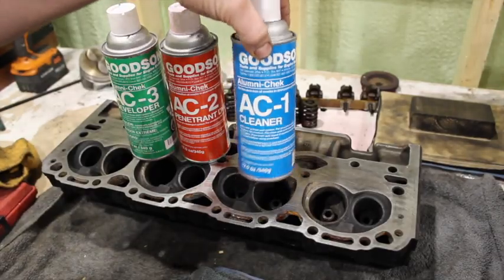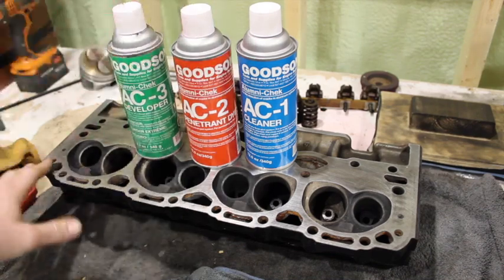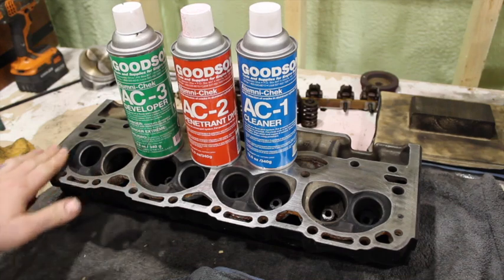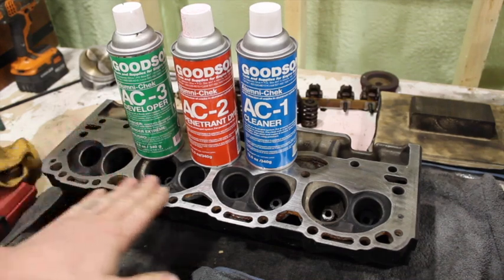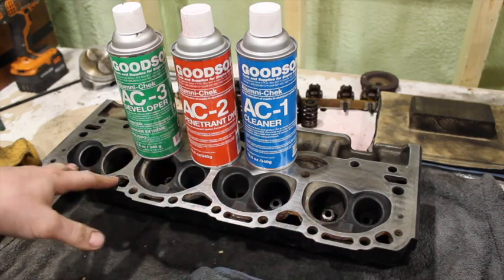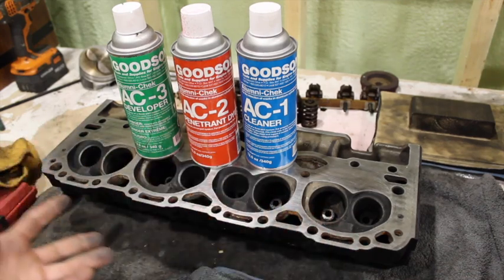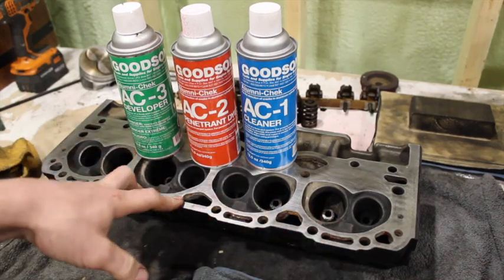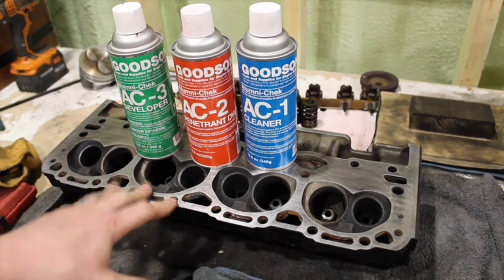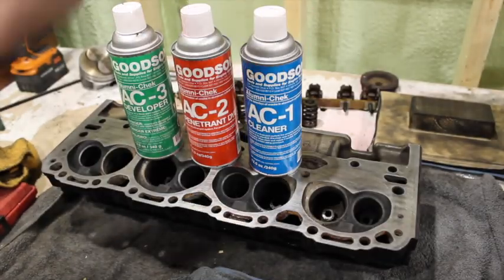It's a 3-part kit. You've got a cleaner, a penetrant dye, and a developer. You start by making sure the deck is fairly clean and you clean it all off with the cleaner. Then you spray it with the penetrant dye, let it soak in, wipe the excess off, and then hit it with the developer — and then the cracks kind of show their ugly face if you have them. Hopefully you guys don't, but a lot of the time with Vortec heads you will find cracks, and at that point they're scraps. Let me show you how this works.